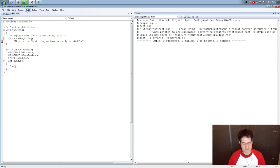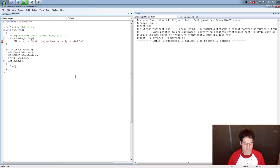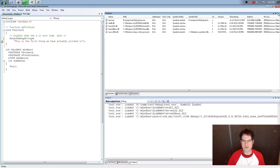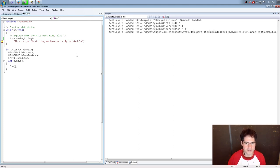If I do F5 to start debugging, you'll note there's a little yellow arrow over the line — that's where the program stopped. It went to the line I set the breakpoint on and stopped. Now I'm going to close these windows and show you how to get some of them back in case you're following along at home and wondering where those windows are.